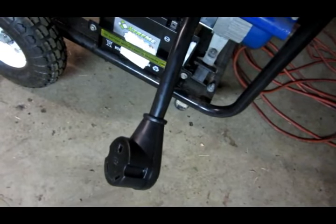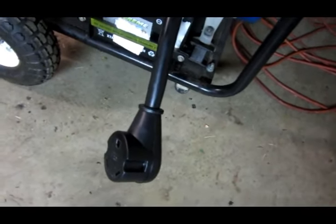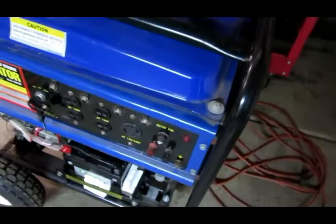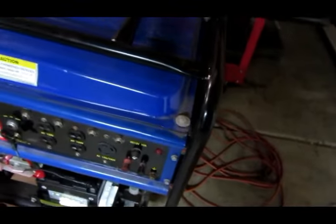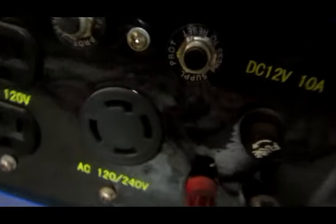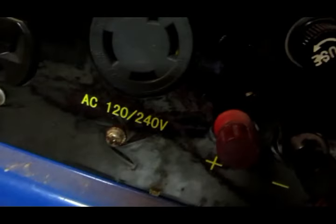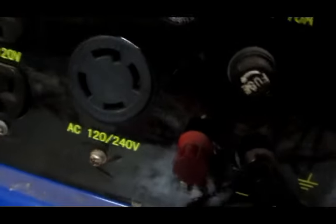If I end up with a motorhome or something that needs a 50 amp, then obviously I'll have to buy a different one of these and a different adapter. But this is set up for a travel trailer so it's going to work great. This says it'll work as a 120 or 240. If you're looking at the generator here and you want to know the color of the wires: the top connector with the groove in there is going to be your green. The bottom is going to be your white. The one to the right would be your red wire and the one to the left would be your black wire. So: black, red, green, and white — that's how you wire them.